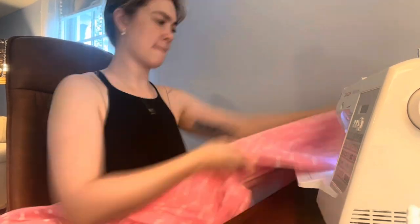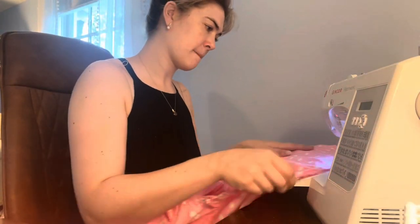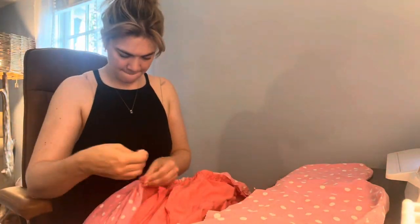Here I am on take two of gathering my skirt, running both gathering stitches along the length of the entire skirt, then adjusting those gathers to make sure it fit the edge of the bodice.